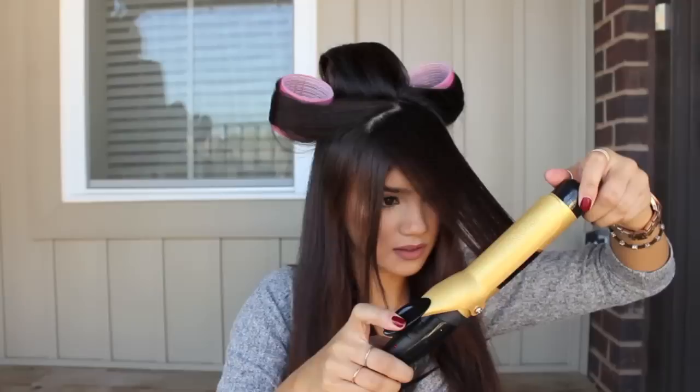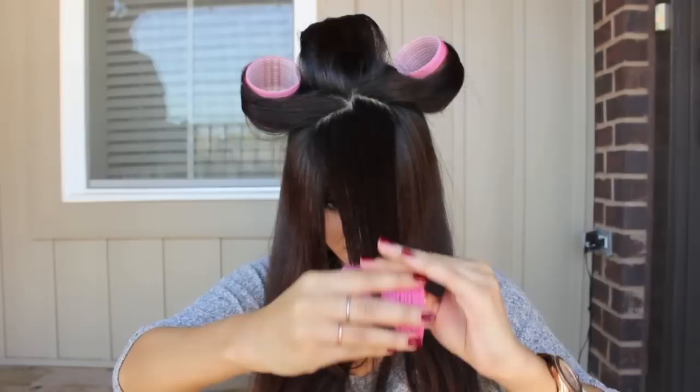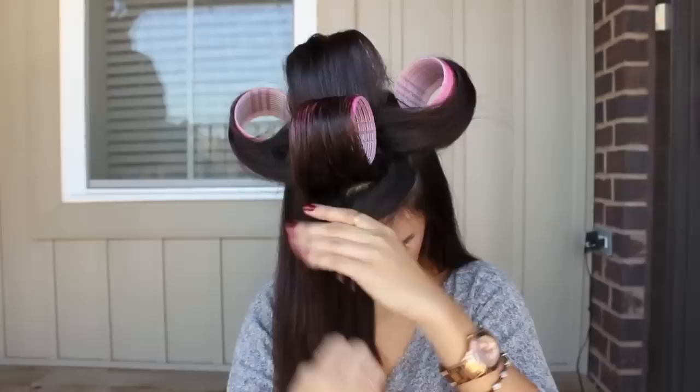Now for these front sections, what you're going to do is take horizontal pieces. I divide mine up into two sections — the back part of the front and then the front part of the front. I'm curling towards the back of my head and then wrapping the hair around the jumbo roller.